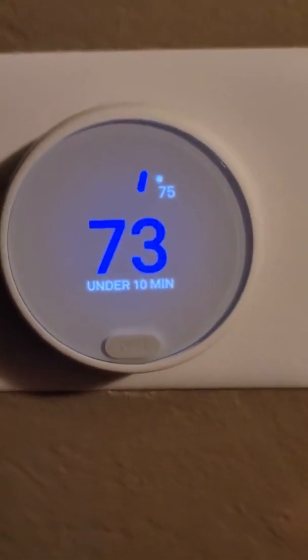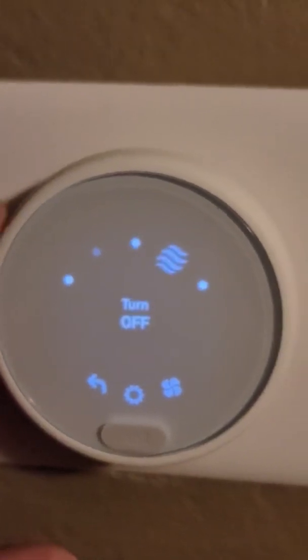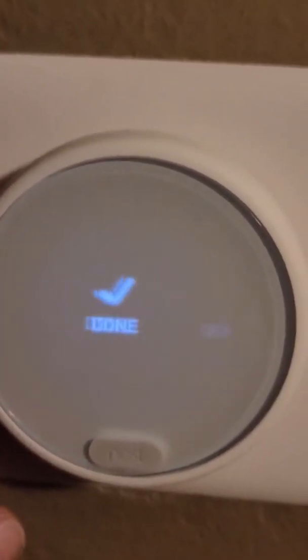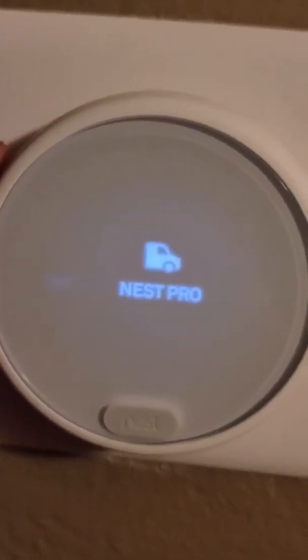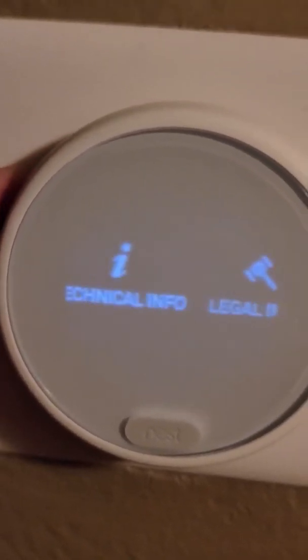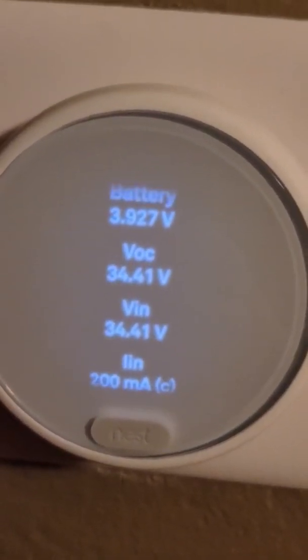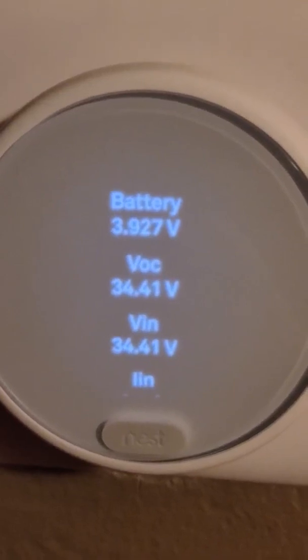Back downstairs — everything is working as expected. Going into the menu and navigating all the way to the right to Technical Info and then Power: your power should always be above 3.7 volts. If it drops below that, that's when you start having issues.